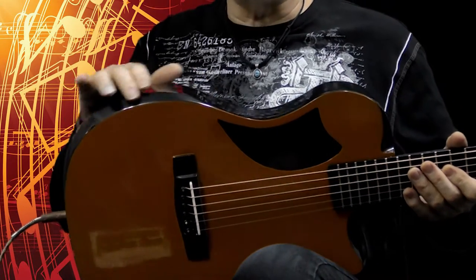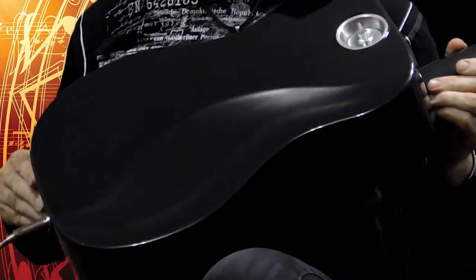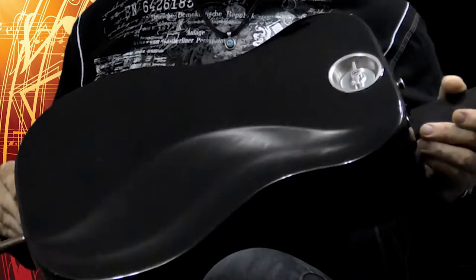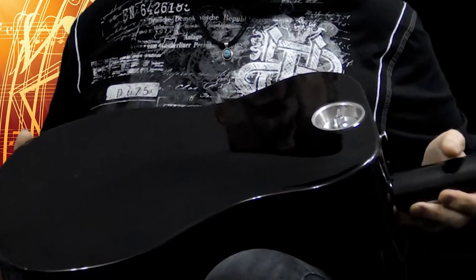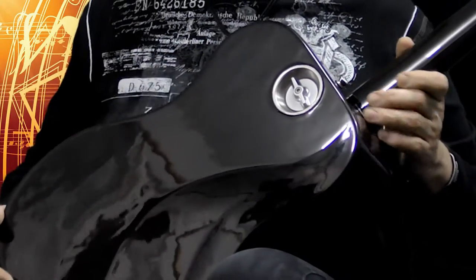Some other very functional features: you have an armrest bevel, which is usually found on quite expensive guitars — some call it a comfort rest. The idea is that you put your forearm on it and you don't get the usual red imprints. And they didn't stop there — they actually gave you a rib rest as well, so same thing for your ribs: you don't get that red line after hours and hours of playing. And here's where you can see the knob to take it apart, which we'll show you later.